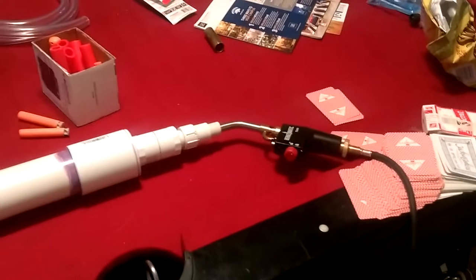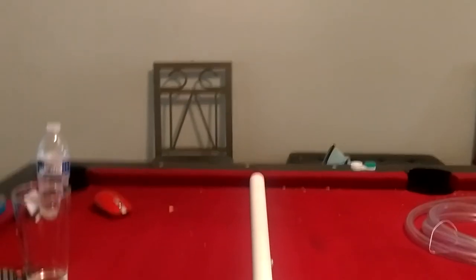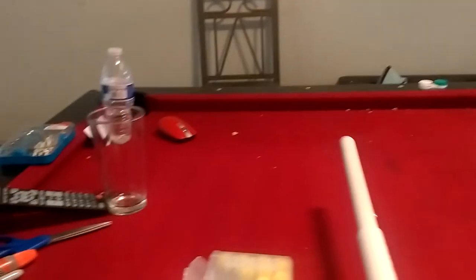And now this is just a monster of a gun. It's pretty dang big. So let's load it up. It shoots everything pretty dang hard.